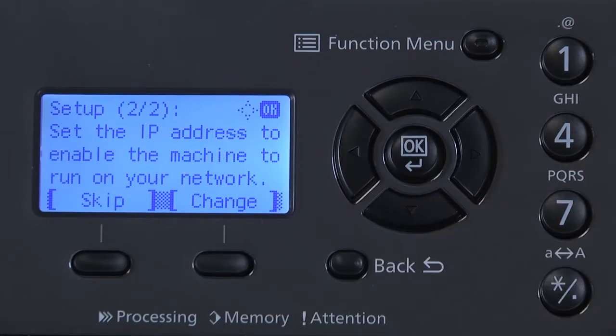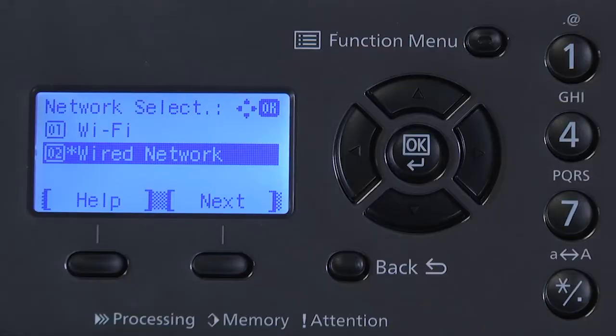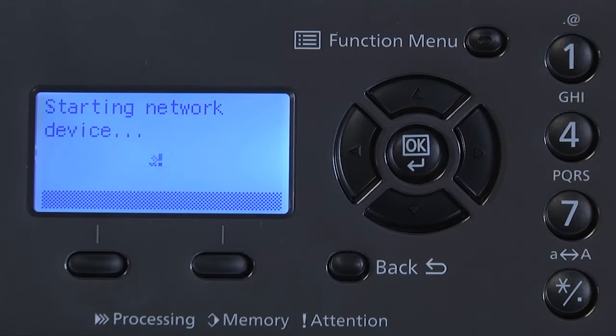Now you will be setting the network IP address on your machine. Press Change. You will now be asked which network to select: 01 Wi-Fi or 02 wired network. Scroll up and select Wi-Fi. Select OK. Starting network device will appear with a spinning icon. Please wait until the machine searches for wireless access points. This may take a few minutes.